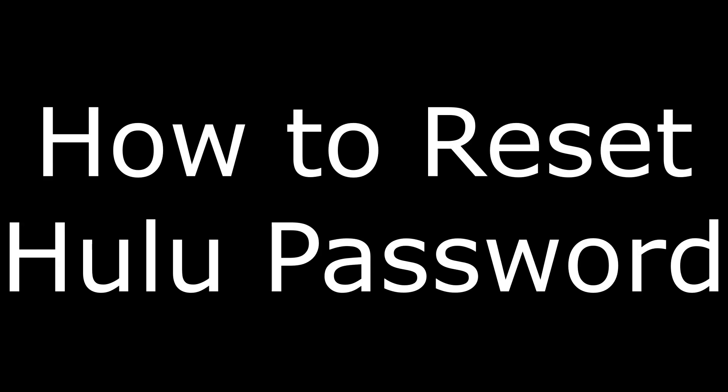Hey everyone. I'm Max Dalton, and in this video I'm going to show you how to reset your Hulu password.